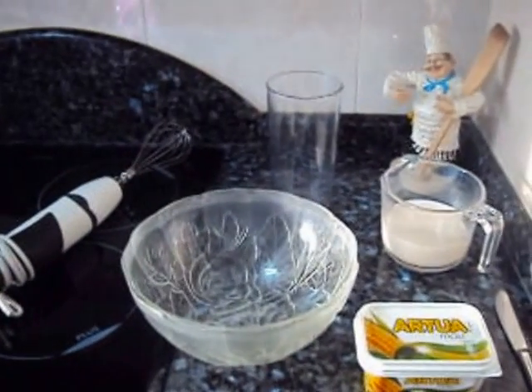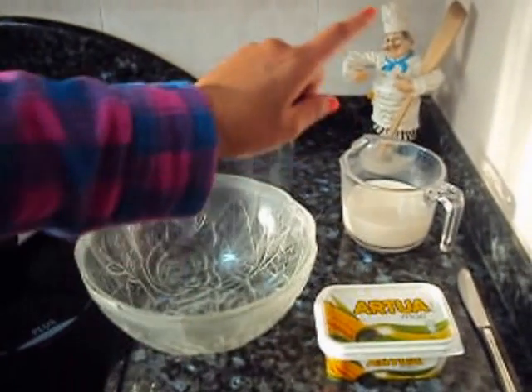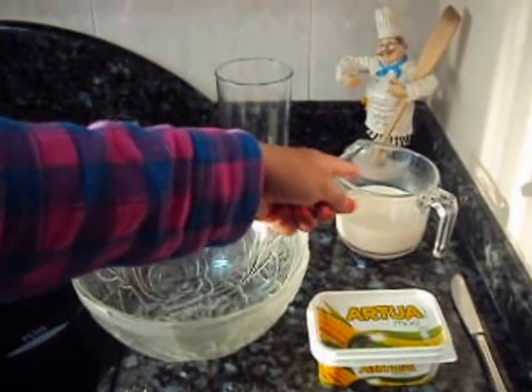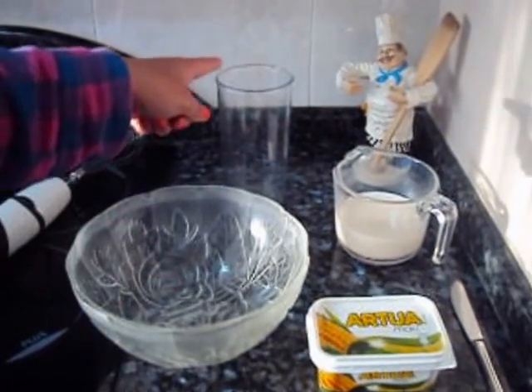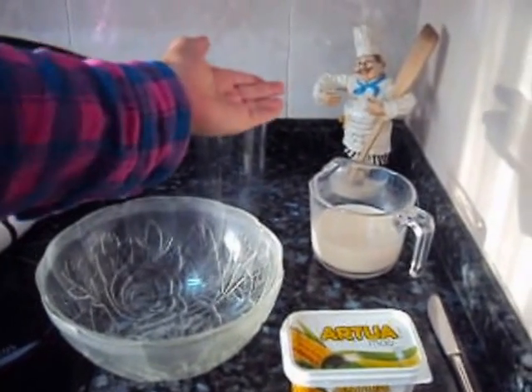Ok, to prepare the lemon cake, we need the following ingredients: some butter, 250 ml of milk, a bowl, a glass, a sushi, and of course, and very important, the help of our cook.